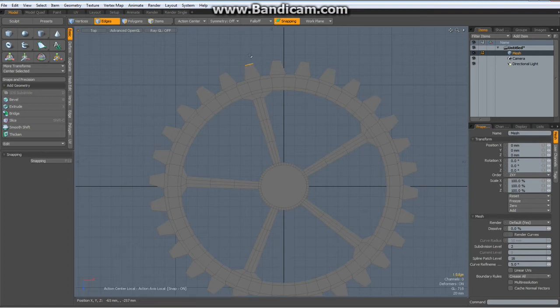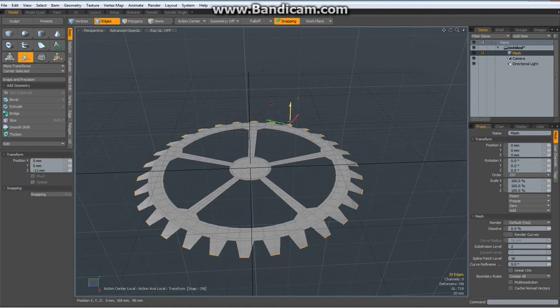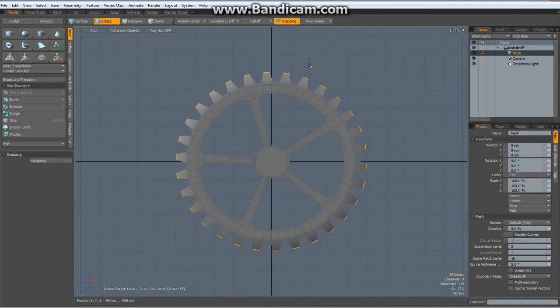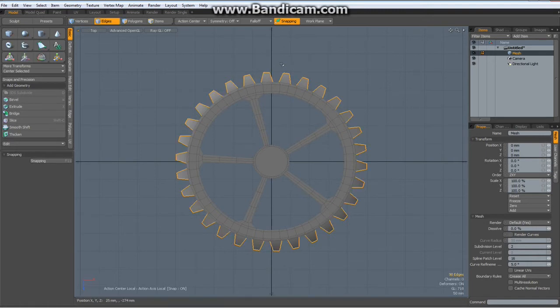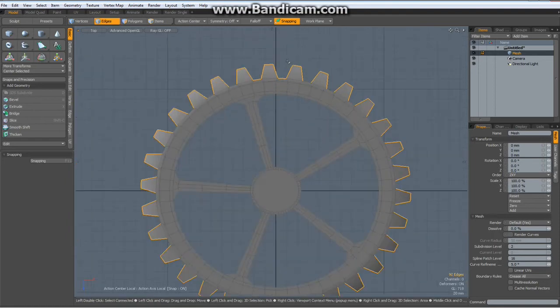Now I select these edges, up arrow key, go to perspective mode quickly, W key, move these down. Back to top view, A to center the view, hit shift up arrow to expand the selection, then shift click two edges in here.